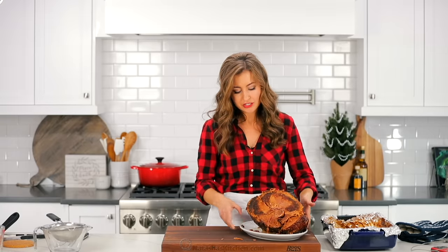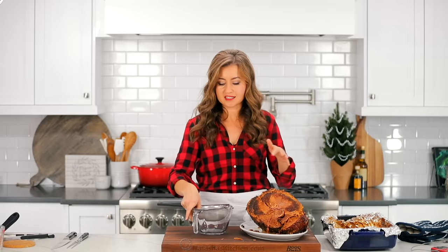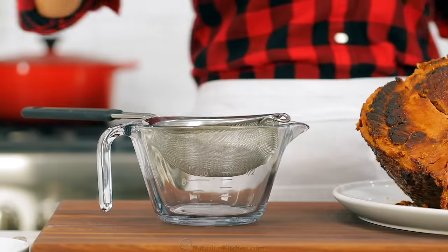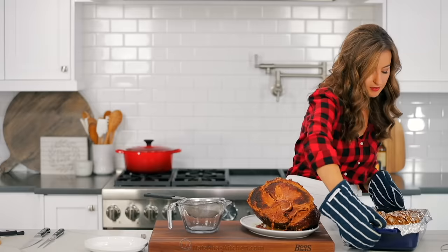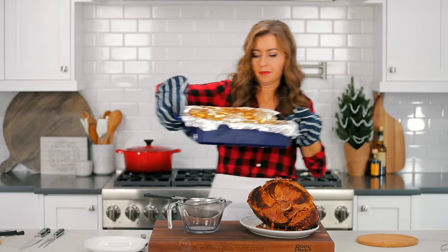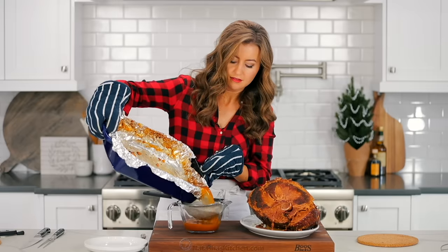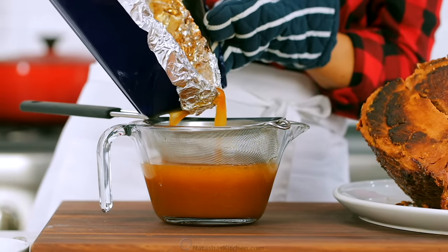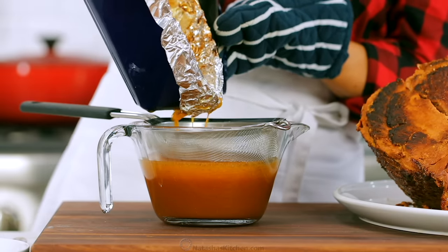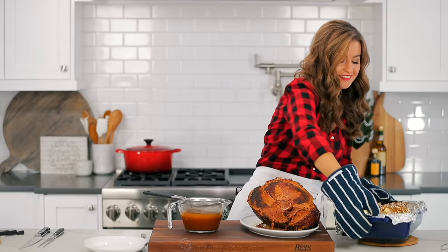When you're serving this, it's a great idea to use the pan drippings almost like a sauce — do not get rid of those pan drippings because they are so, so delicious. I've got a measuring cup here with a sieve on top and I'm just going to strain it through to catch any solid pieces. That sieve will catch any solids so you'll have a beautiful and clean silky juice. I love the drippings — the best part!